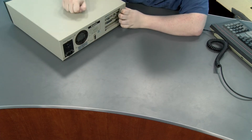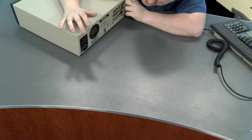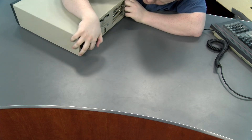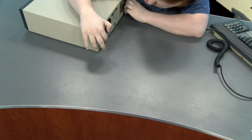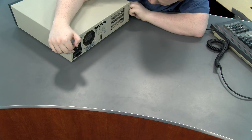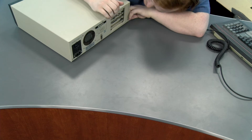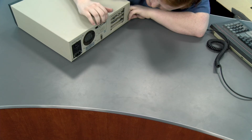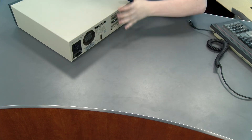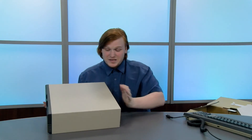This is a full steel chassis — there's no plastic here except for the front. On the back you have the exhaust fan, your power input with a power plug out to power the monitor directly, your CGA card, and another card we'll have to figure out. It's Franklin branded on the back. This thing's ridiculous.